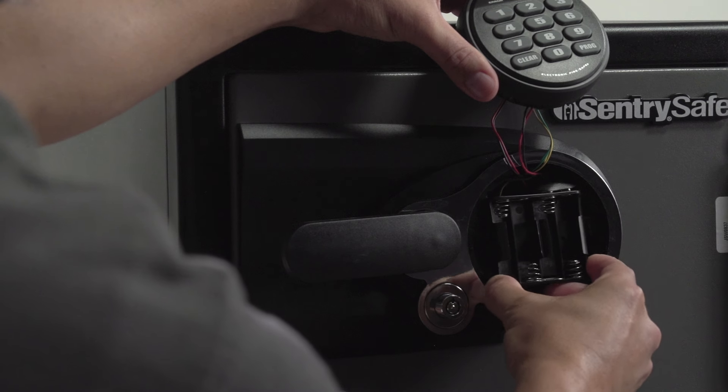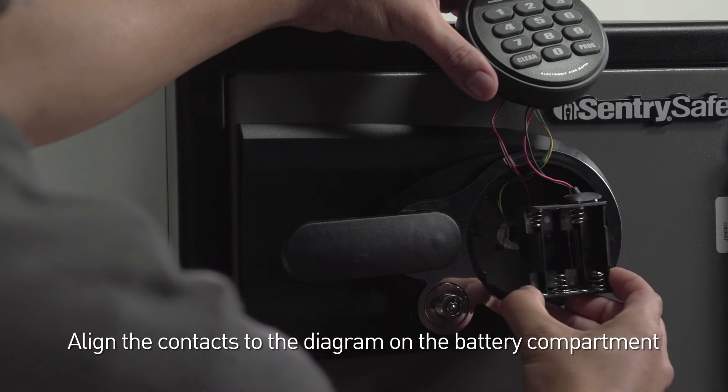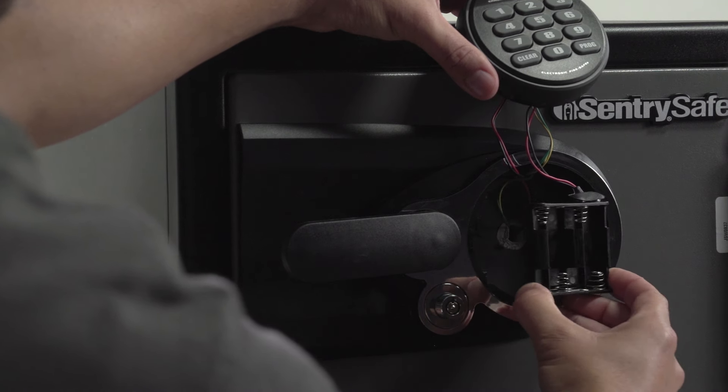To make sure the batteries are installed correctly, the battery contacts should be aligned by following the diagram on the inside of the battery drawer.